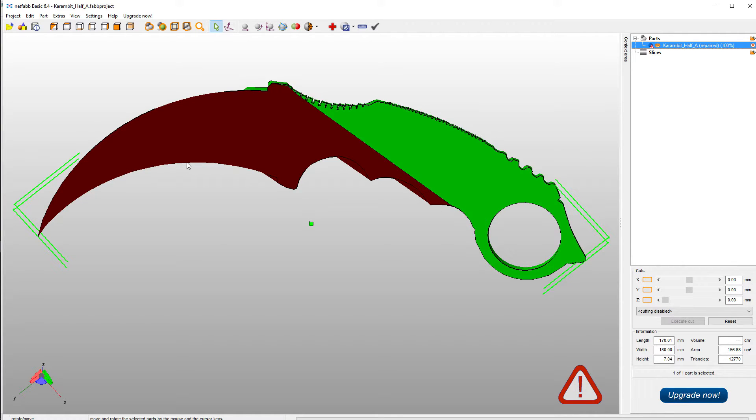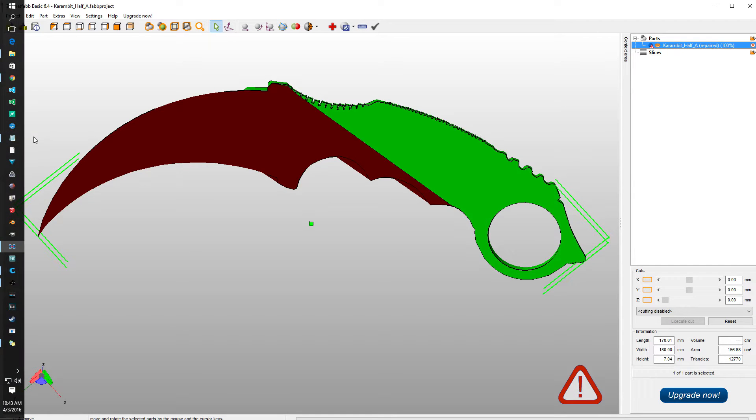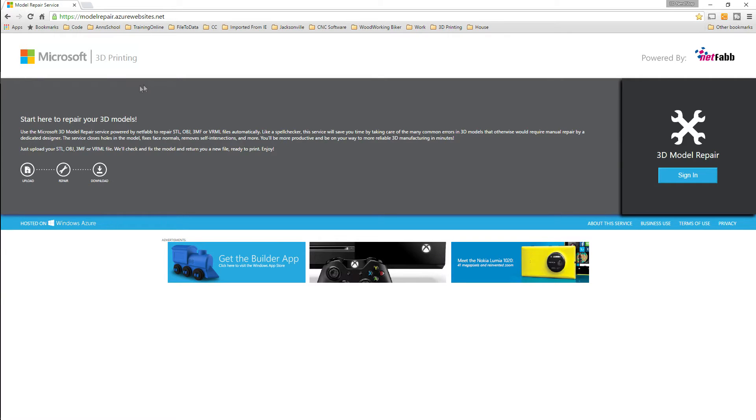To work around that there's a website you can go to: Microsoft 3D printing powered by NetFab. This site works wonderfully — every model I've put in here so far that needed to be repaired has come back beautifully repaired.